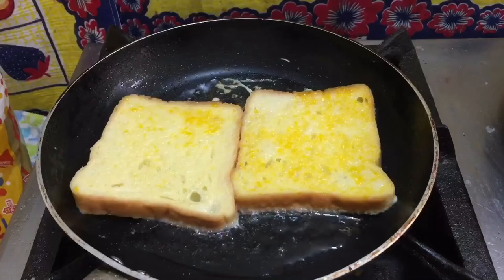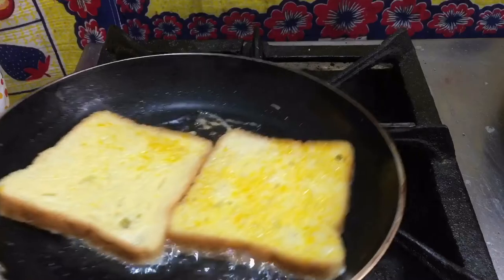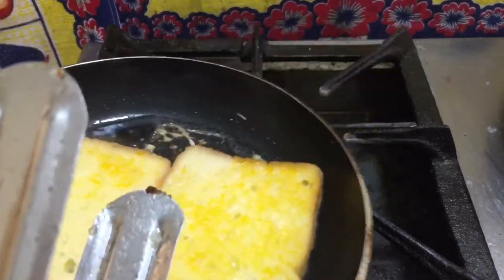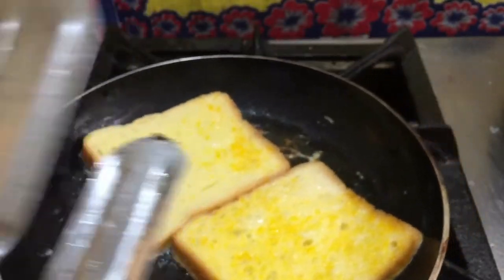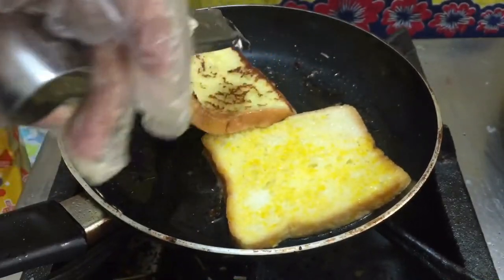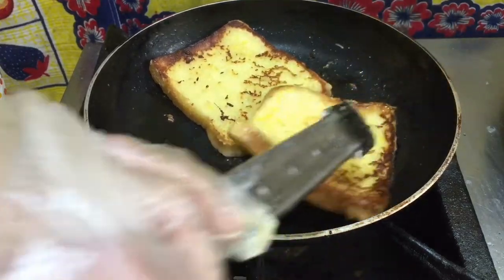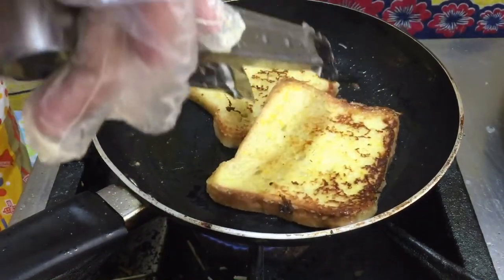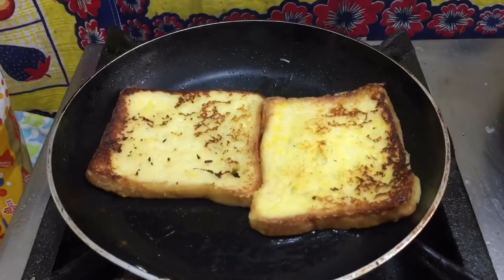Slice bread — keep ten seconds one side and ten seconds the other side. Now keep on the pan, we need medium flame here. Homemade French toast is the easiest, most underrated breakfast food in the world.